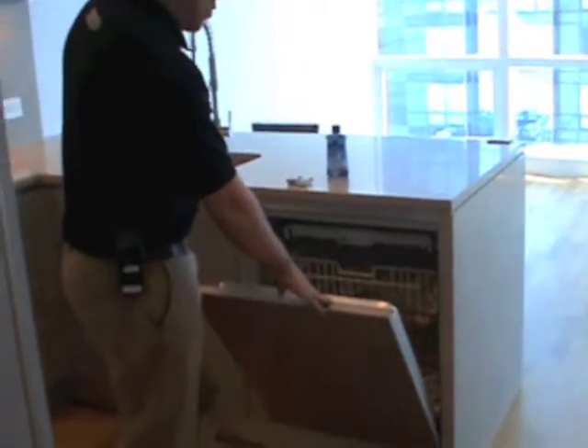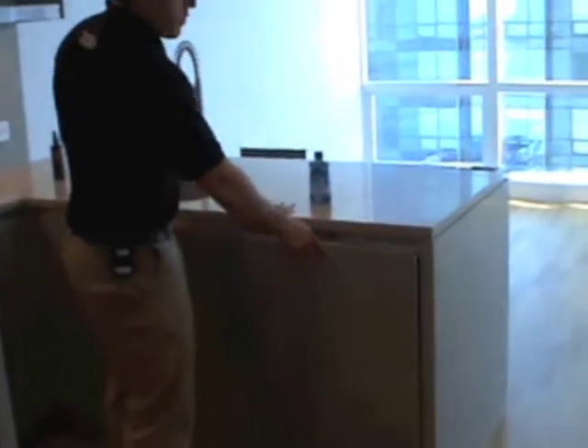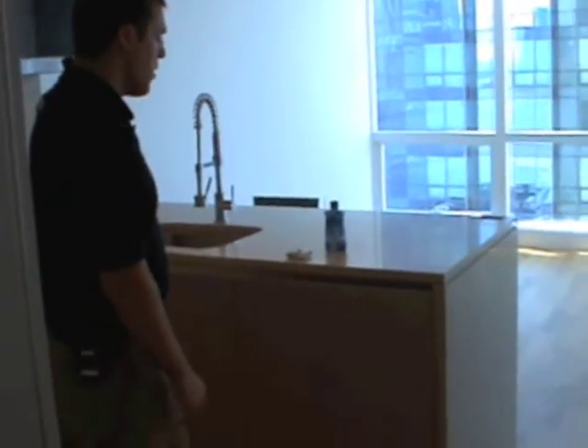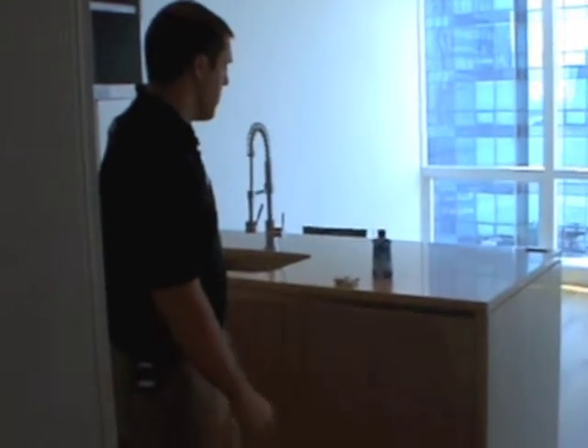I have it set on normal, my dishes are in here, I've got my soap in. Then to start it, all I'm going to do is just shut the dishwasher and that's when it starts. When the dishwasher is done running, it will actually beep to let you know that it's finished.